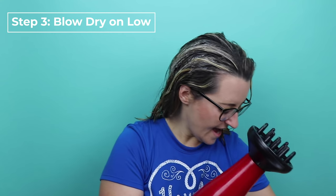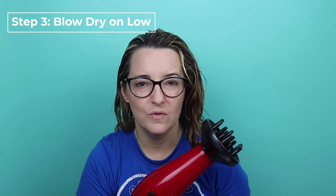The next step is going to be to blow dry on low. I have a diffuser dryer here and I'm going to blow dry on low for probably three or four minutes. Your times may vary depending on the thickness and length of your hair, but the goal is to get the hair about 80% dry after the three or four minutes, crunching it as I go to get it mostly dry.